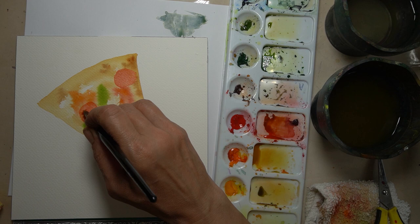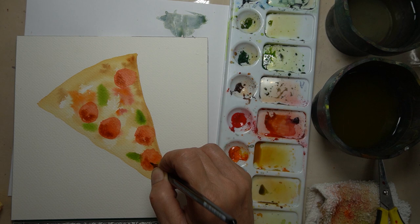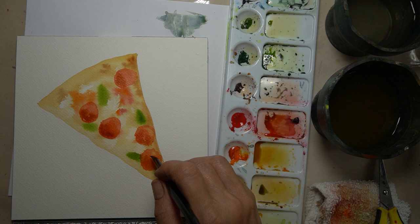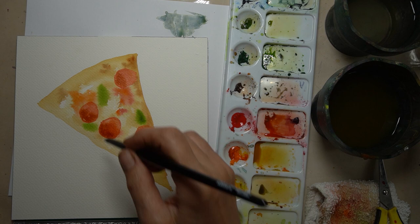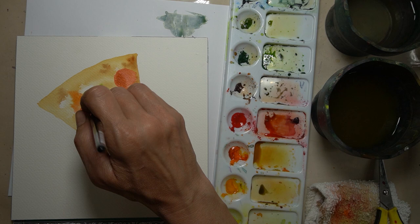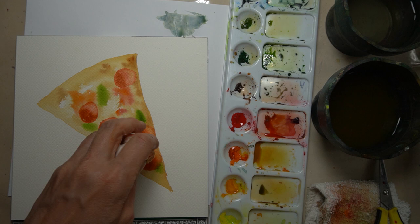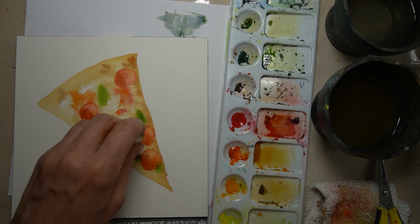I'm going back in while they're wet and adding a darker red to one side of each pepperoni. Then I went back in with clear water on my brush and just lifted out a little bit more of that paint on the right side of my pepperoni slices, so we have a gradual light-to-dark gradation on each slice.